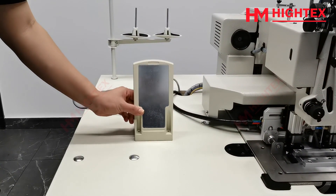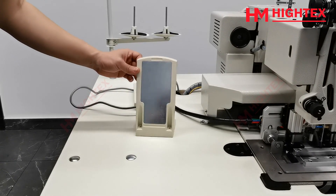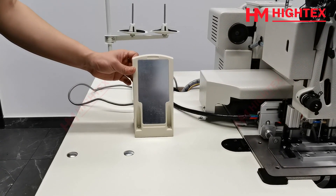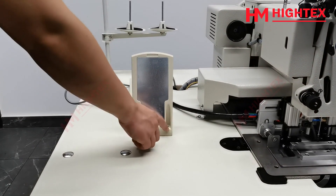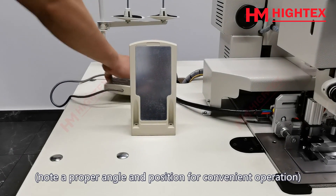Find the operation panel. Fix onto the table. Note a proper angle and position for convenient operation.